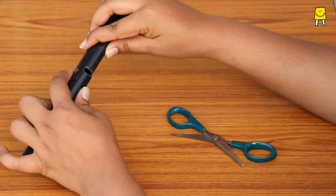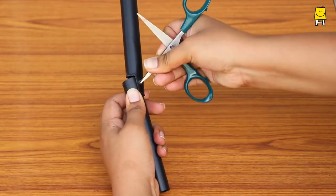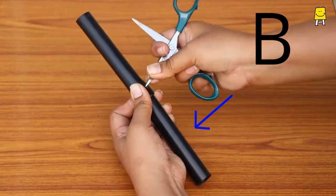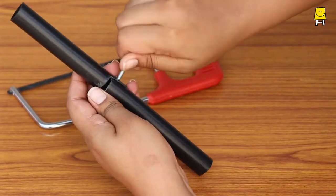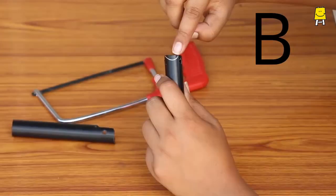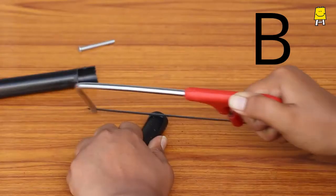Using pipe A as a reference, make two similar holes on pipe B. If you insert a bolt and try moving the pipes, they might not move. So cut a small piece from pipe B as marked.